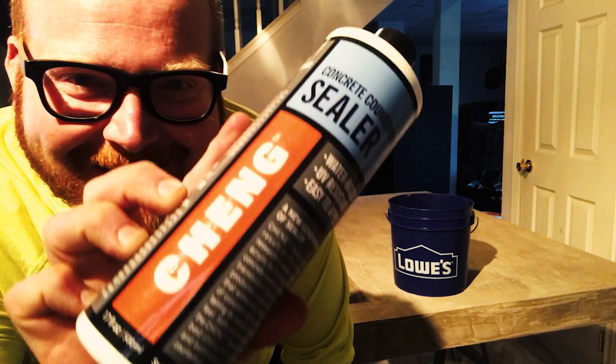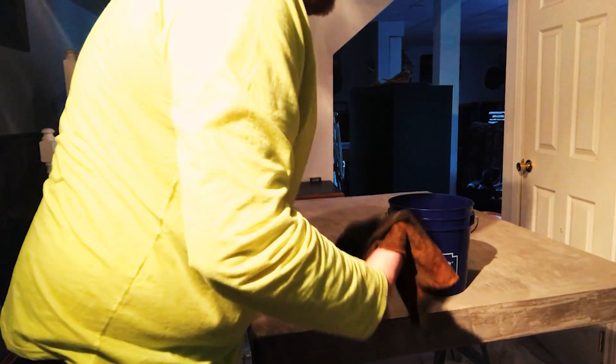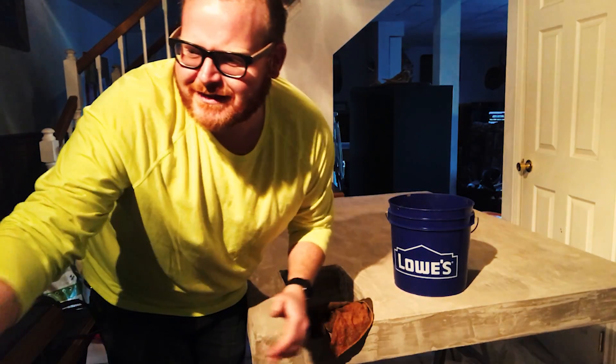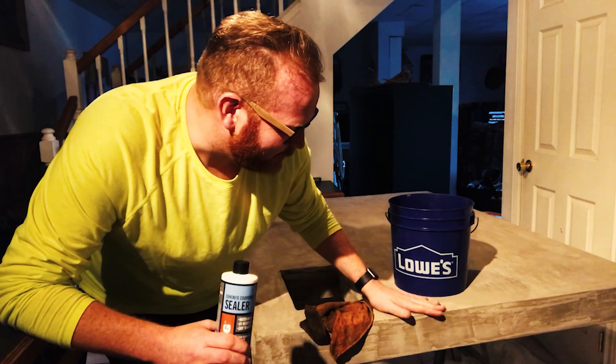We sanded them down and it's time to start sealing. This is Cheng's concrete countertop sealer — we already talked about it. I'll put a link to the product below, and also to the company's video on how to do it — it's really easy and they walk you through it. The first thing we have to do is wet down the concrete.